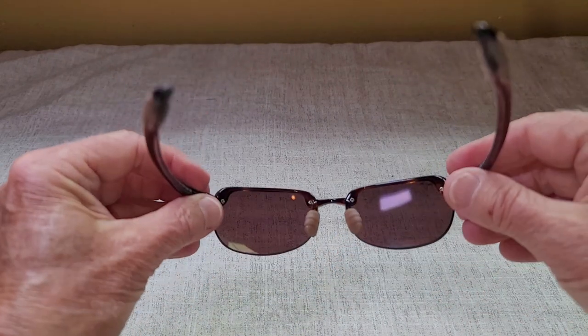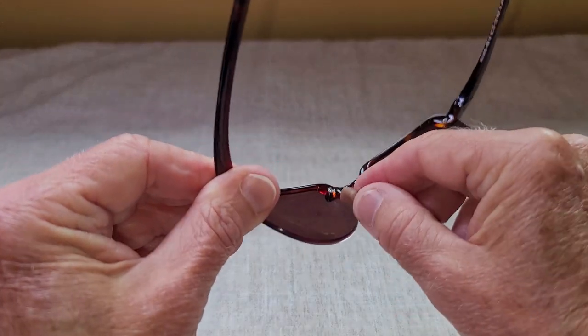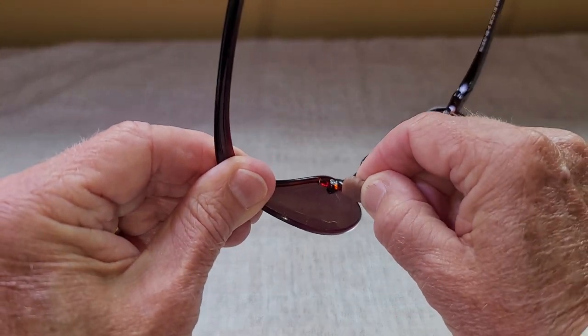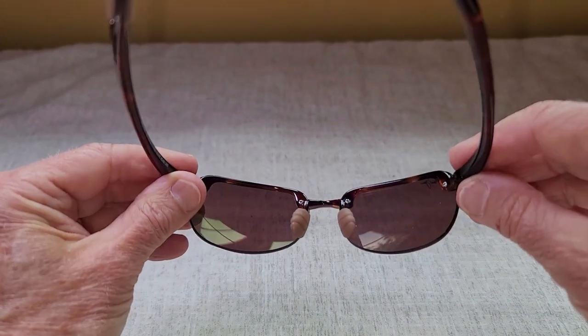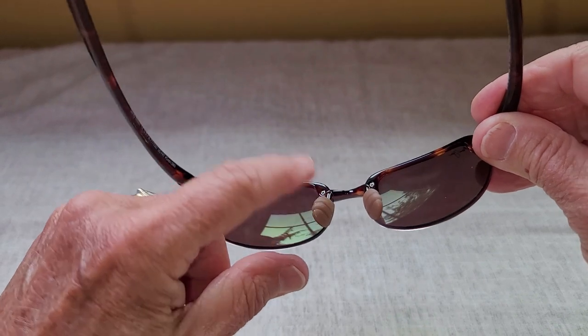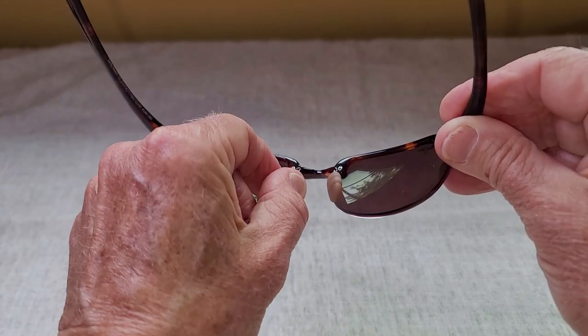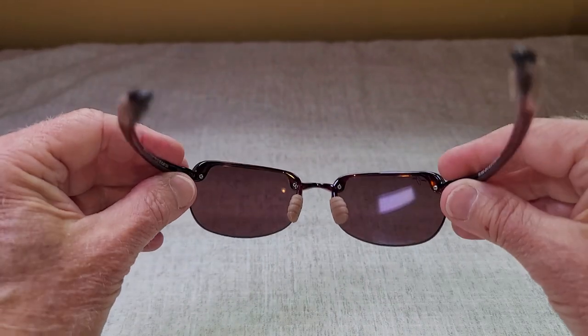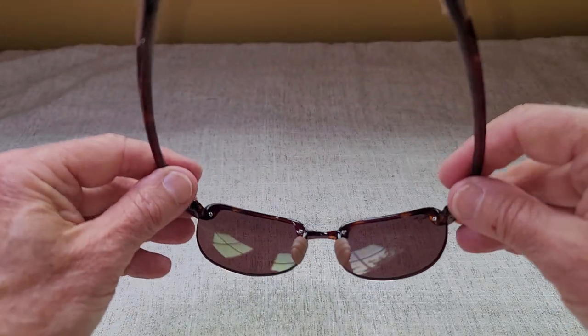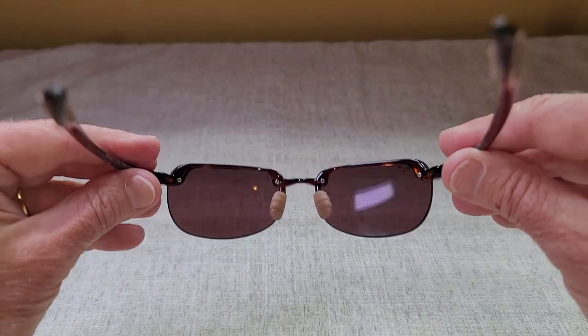The other thing that I really like about these sunglasses is that it's got this little rubber nose piece right here, which is flexible, and it does improve the comfort. If you're wearing these all day, I find that my nose doesn't get irritated because the nose piece is flexible and has a little bit of cushion to it. So I really like that about the sunglasses, and they do seem to fit my face much better.